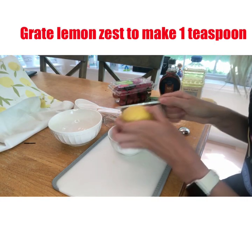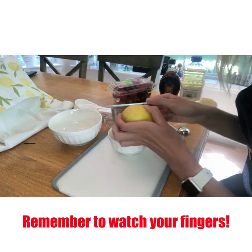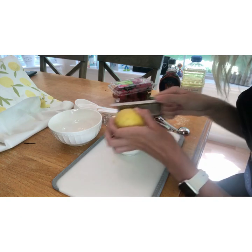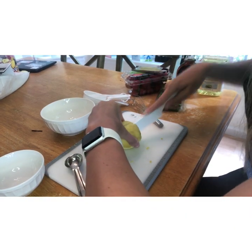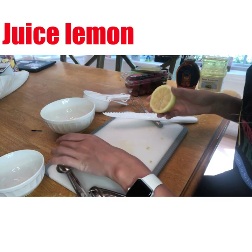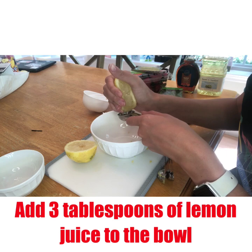Next, you're going to grate one lemon to get one teaspoon of lemon zest. After that, you're going to cut one lemon in half and juice it to get three tablespoons of lemon juice.